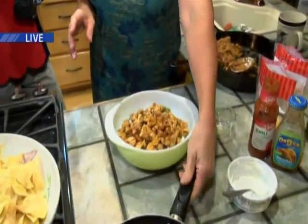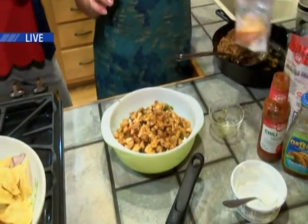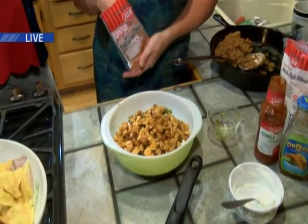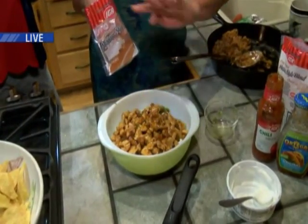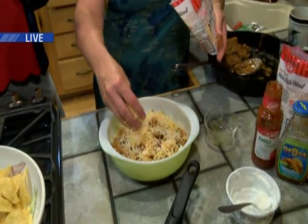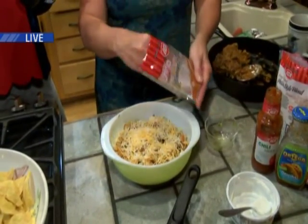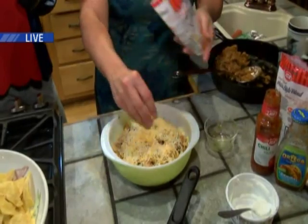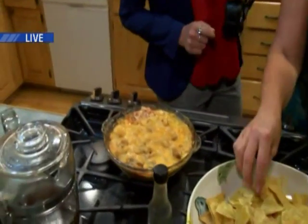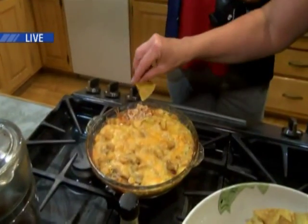How long did you cook the chicken? I just sautéed it, because it's going to cook another 35 minutes in the oven. Even if it's not completely cooked all the way through, it will be. Then we just top it with cheese and pop it in the oven for 35 minutes — and look at what it looks like. It's absolutely gorgeous.